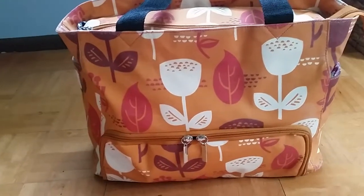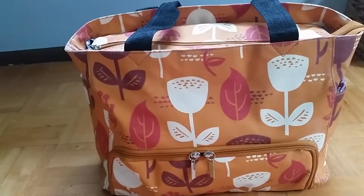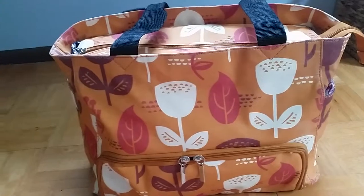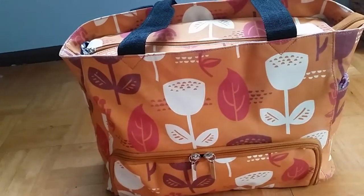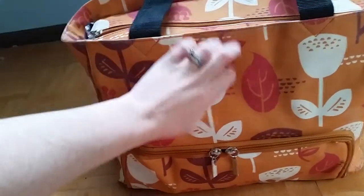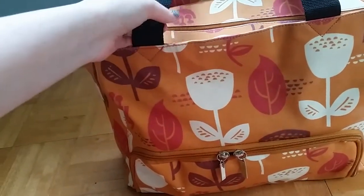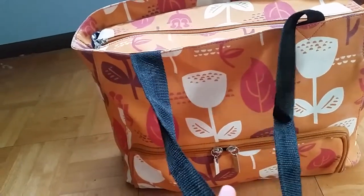I absolutely love this bag and recommend it to any new expecting mom, any nursing mom who pumps, and any exclusively pumping moms especially. This breast pump bag is made out of 100% cotton laminate canvas exterior, so it's made of that wipeable material. The inner is made out of water-resistant nylon, and it also has these comfortable nylon webbing handles.